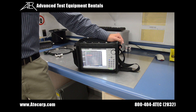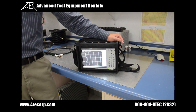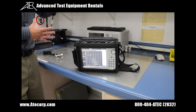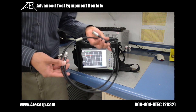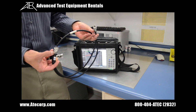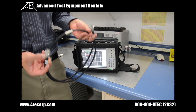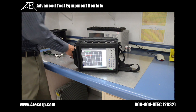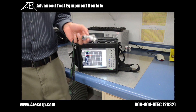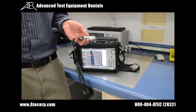Before we actually begin any testing, I want to mention a few key accessories that you're going to need. The first is Anritsu's phase-stable cable, which comes standard in the accessory kit — we have a type N male-to-female cable right here — and Anritsu's open-short-load calibration kit, which you're going to need to self-calibrate and zero the instrument.